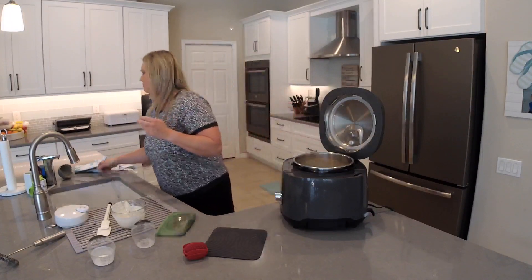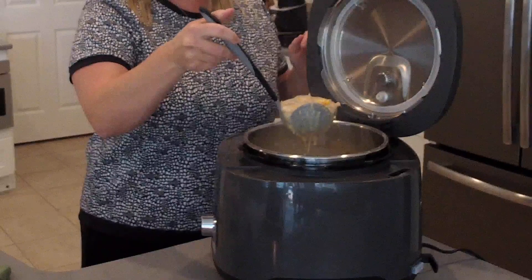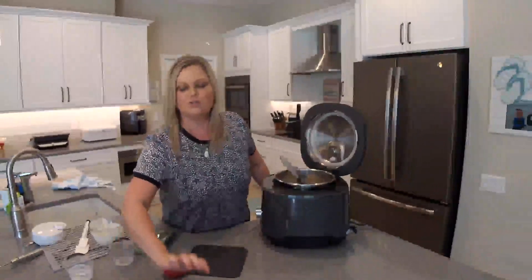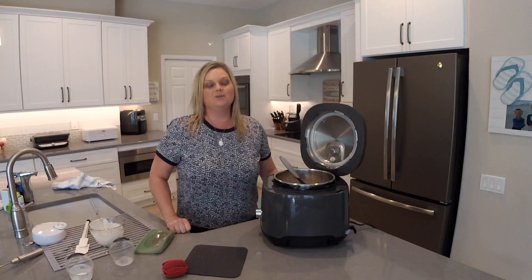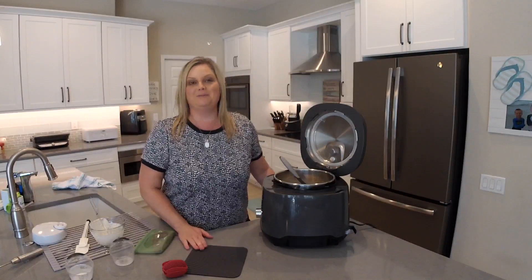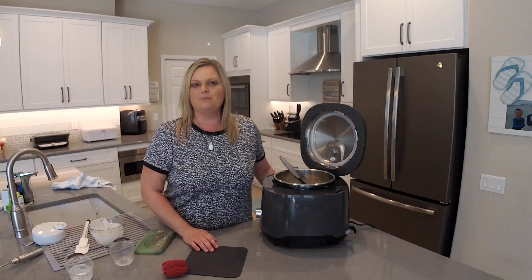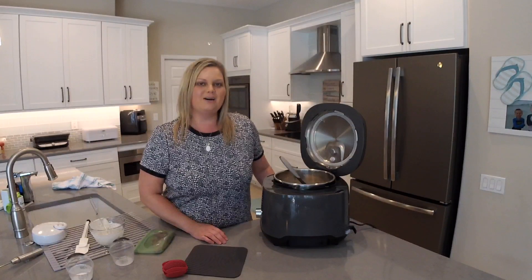Look at how amazing this chowder looks! I'm going to press cancel because I don't want it to get too hot before eating. This will be lunch today and dinner tonight — it makes a lot of soup, so you can eat it for a couple of days or it'll feed a crowd. When I serve it I'll put cheese on top, you could add more bacon bits, or eat it just as it is. I hope you enjoyed this video! Don't forget to go to theflipflopchef.com and join my recipe group, and click subscribe so you'll know whenever I post a new video. See you next time!